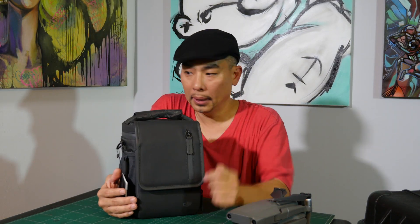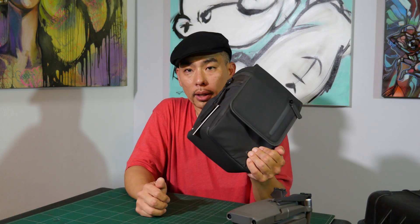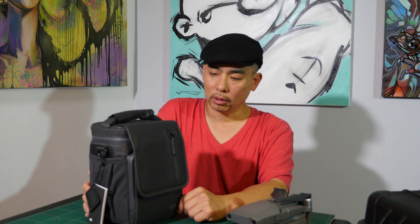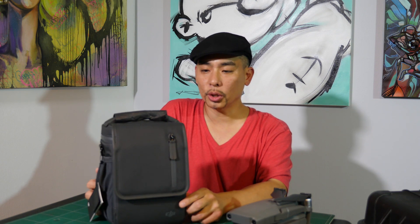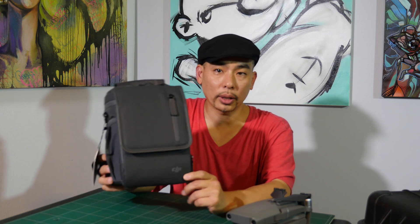One more thing — I'm not going to be using the Fly More Pack combo, so I want to do a quick little giveaway on the Mavic 2 shoulder bag. It's brand new, looks great, and I want to give it to one of you. The rules are: just subscribe, like, and comment down below. At the end of September I'll pick one lucky winner randomly and ship it out. Please like, subscribe, and comment down below — I'll see you around, peace.